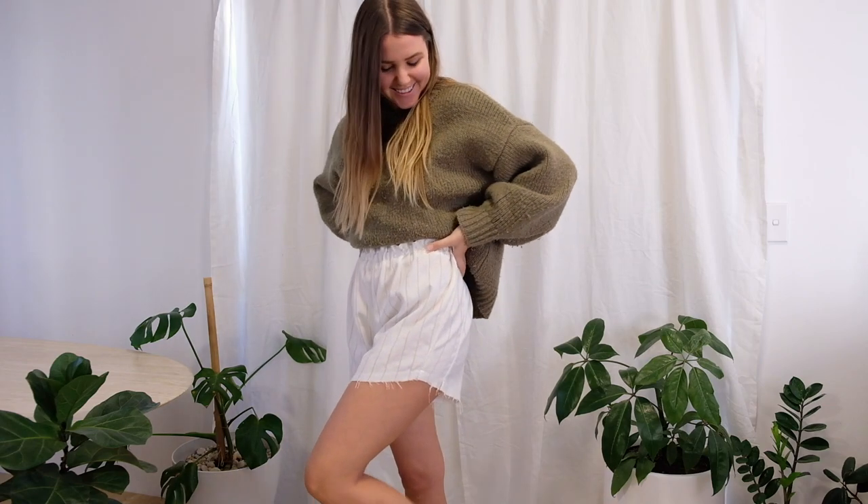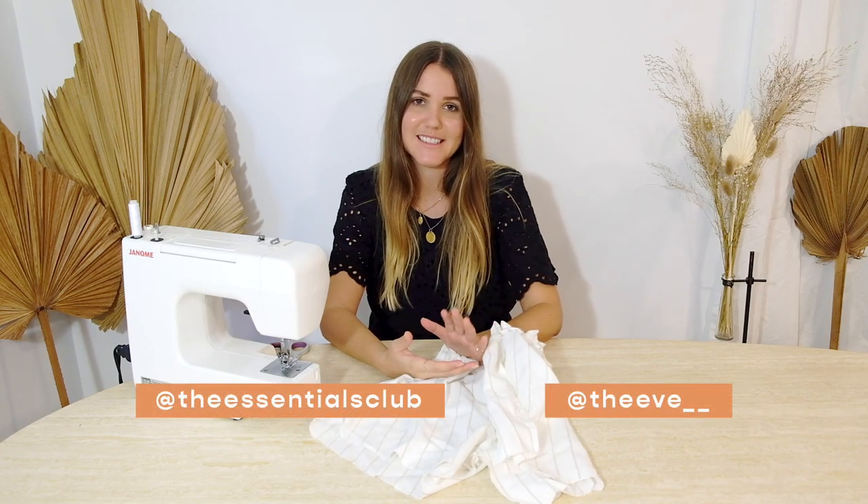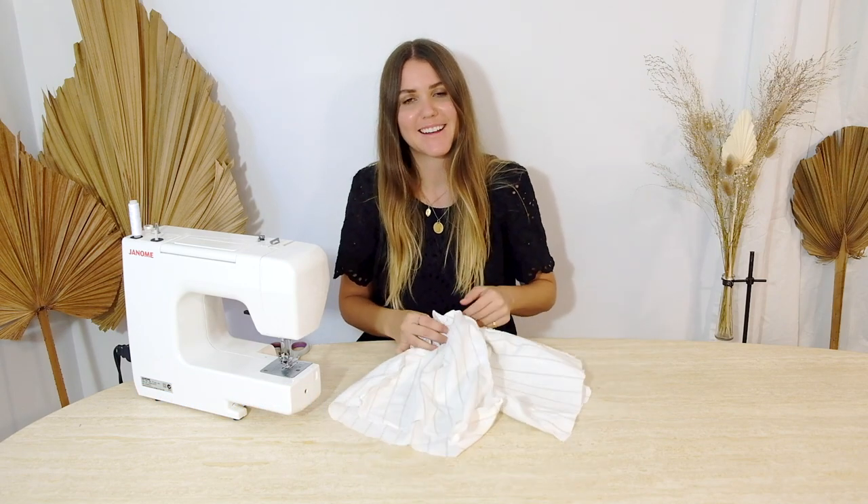Pick whatever final touch you want and go for it. As a final step to clean everything up, go and zigzag or overlock the edges you've left frayed on the inside seams — and there you have a nice pair of shorts to enjoy! I hope yours turned out well, and if you followed along this tutorial, please tag me at The Essentials Club and Jess at The Eve as we both love to see how your shorts turned out. Thanks so much for joining in and I'll see you next time.